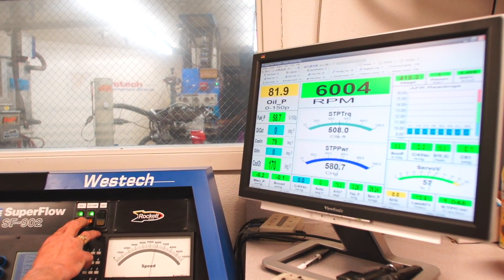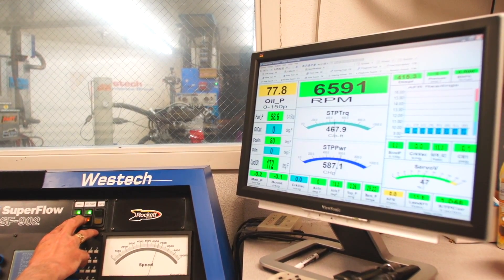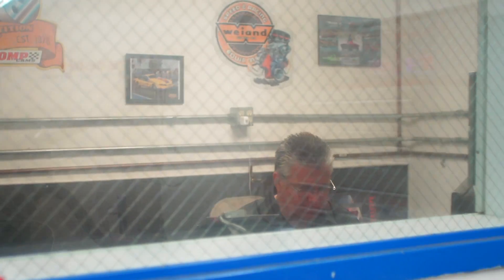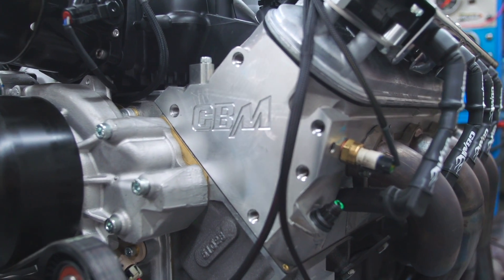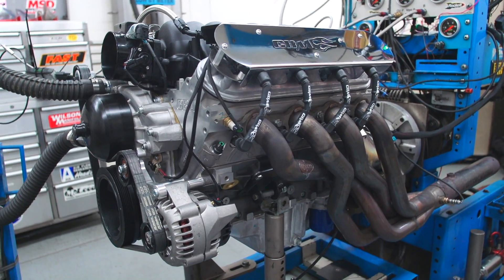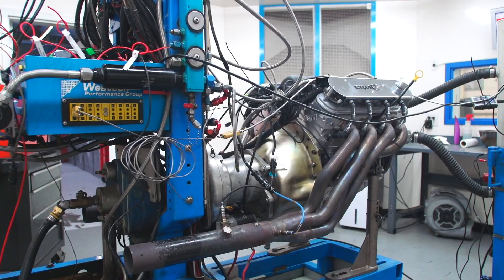We always try to engine dyno engines that are going to be going overseas so we get a customer relationship, so that they pull the motor out of the box, put it in their car, start it up, run it, and don't have any engine problems. Give them the opportunity to have an engine that's already pre-run — out of the box, install on the car, and hit the road running without any issues.